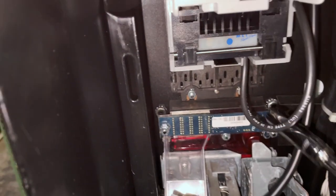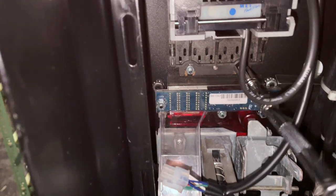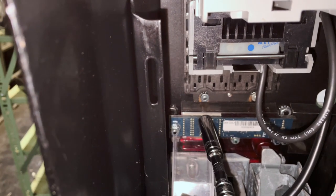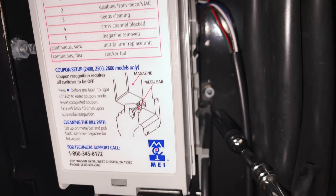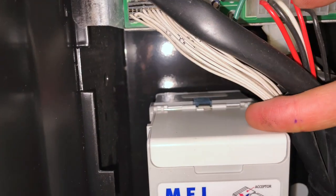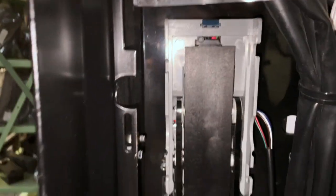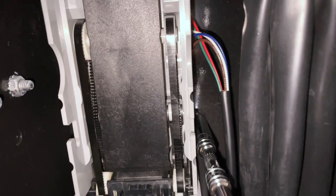What I've always done is I've always loosened just the two here at the bottom first. You want to make sure you've got it set so that it's going to unscrew. I'm just going to go ahead and loosen or back off these nuts — you do not need to remove these nuts completely. Now we do need to remove the nut on the right-hand side. I find that sometimes you can remove the bill box to make your life a little bit easier. This is an MEI VN validator, so we can remove the bill box by pressing the little blue tab, lifting up, and moving the bill box completely.